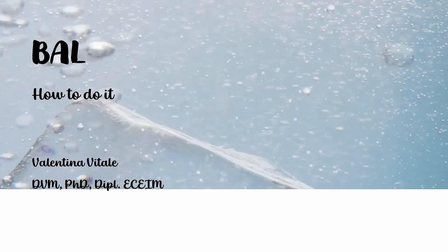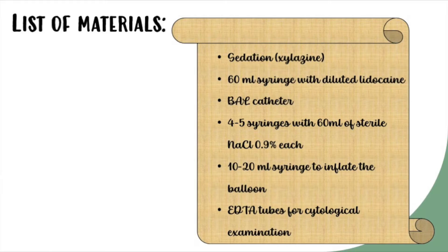So now, first of all, let's check what we need: adequate sedation — usually xylazine is okay — diluted lidocaine as local anesthetic, a BAL catheter, 250-300 ml of sterile saline solution in 60 ml syringes, a 10-20 ml syringe to inflate the balloon tip, and EDTA tubes for sample collection.